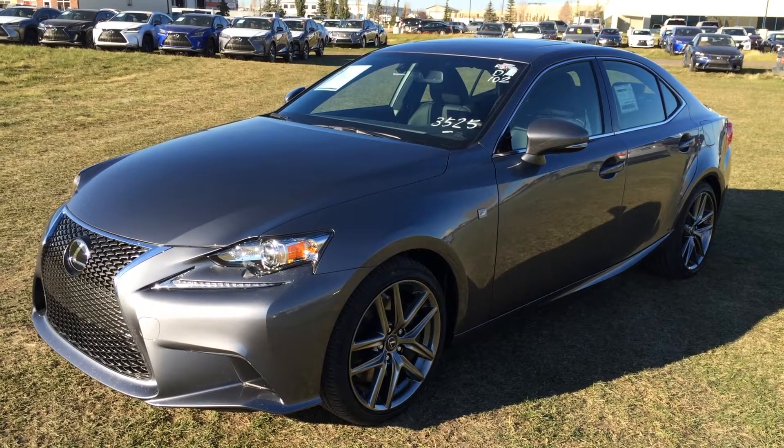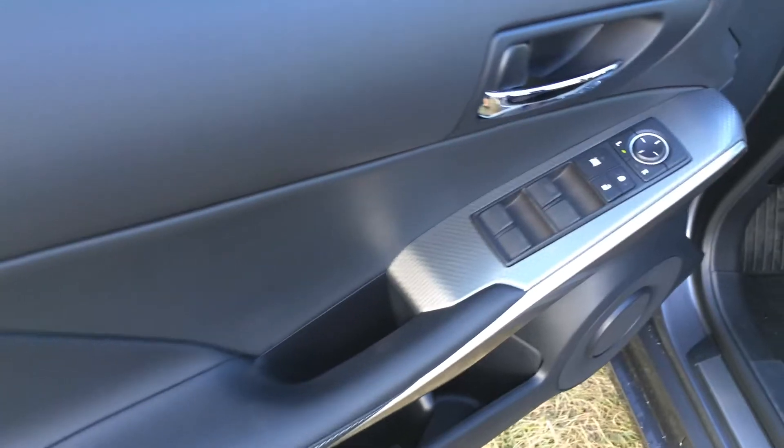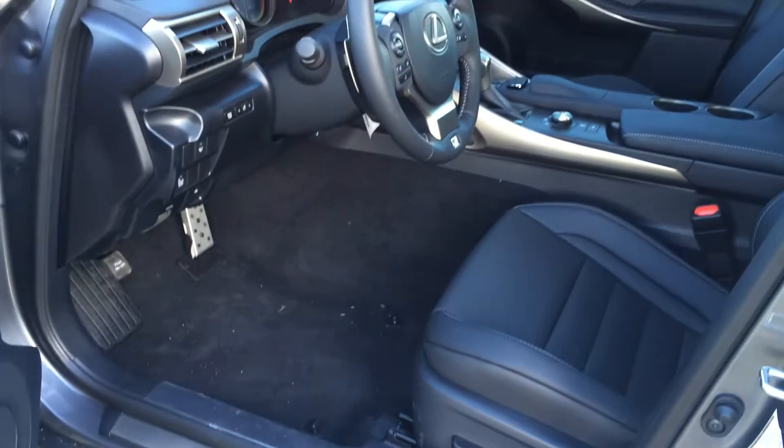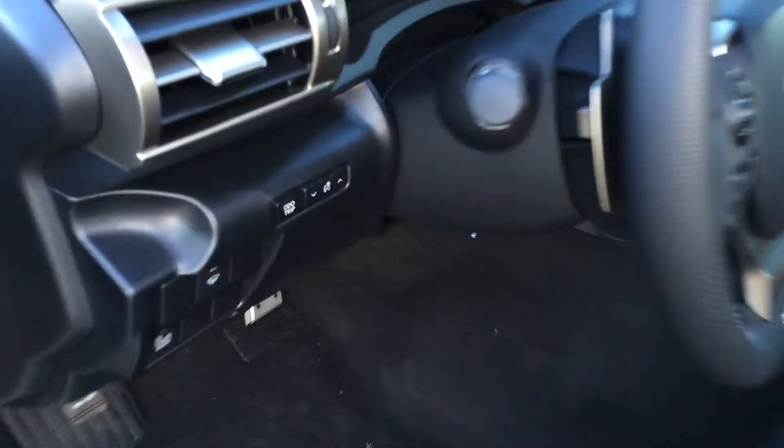Nebula grey pearl exterior, black NuLuxe interior inside, 4-door, 5-passenger. Powered windows, locks, and side mirrors. Powered adjustable front seats — driver has lumbar support and they both have adjustable headrests. Aluminum sport pedals with rubber inserts.